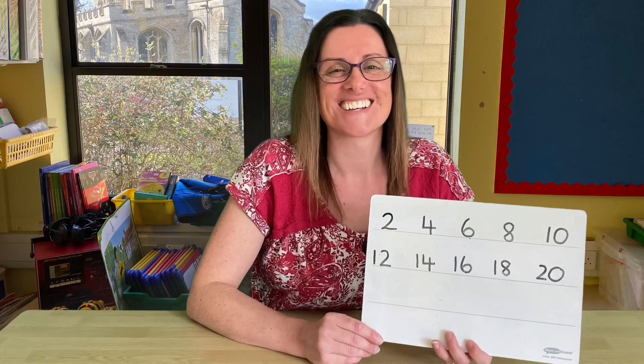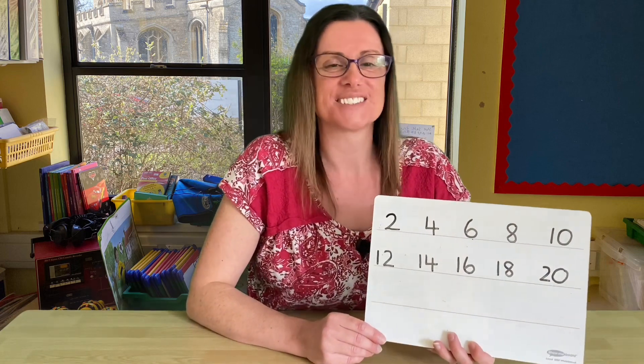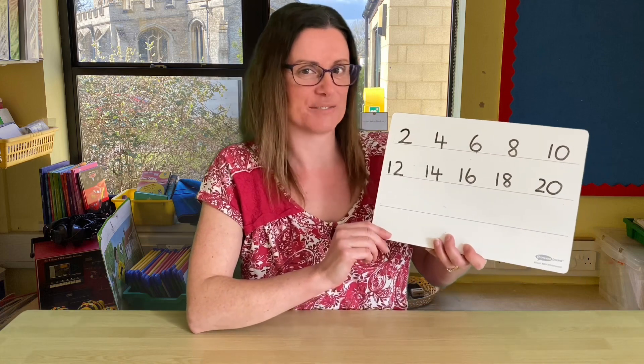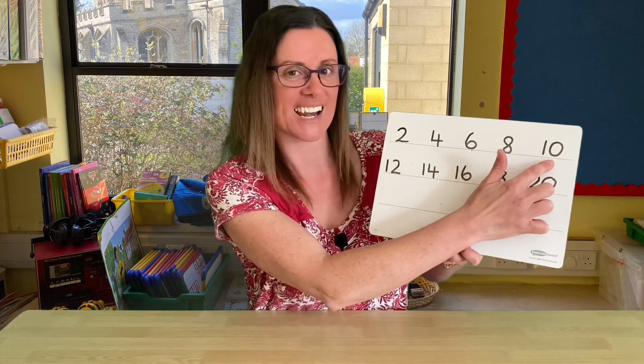Hello, Acorn Class! Today we're going to have a look at counting, and we're going to count the pattern of twos. I've got the pattern here, so let's count along together. Ready? 2, 4, 6, 8, 10, 12...